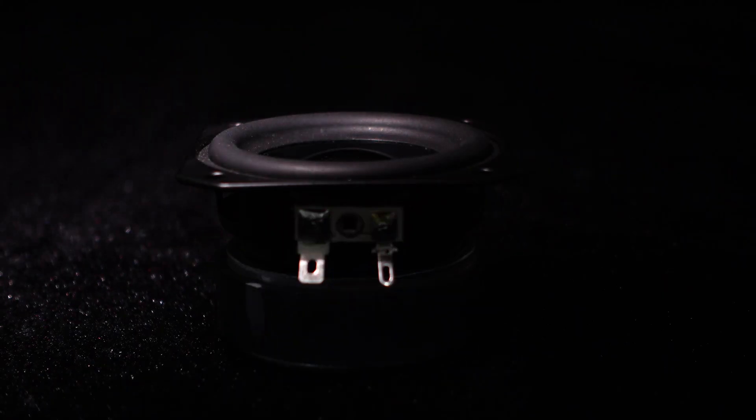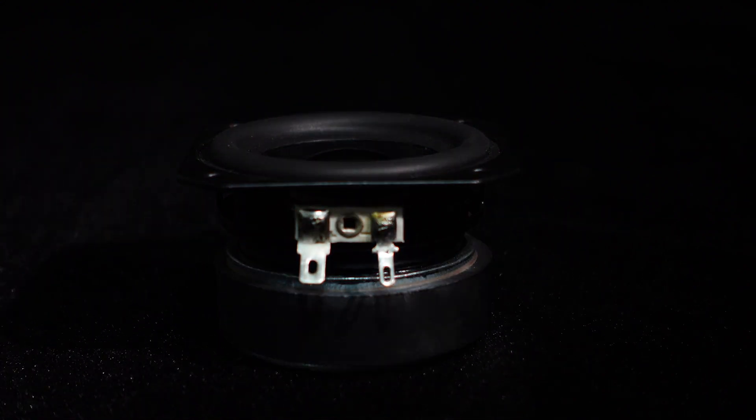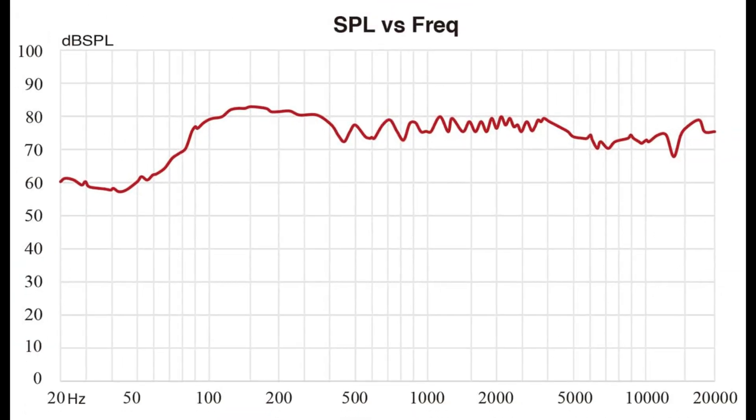Compact size and mid-power make this speaker suitable for various audio applications like bookshelf speaker, desktop speaker, portable speaker, and more. The frequency response and impedance curves of the speaker are shown in the graph.